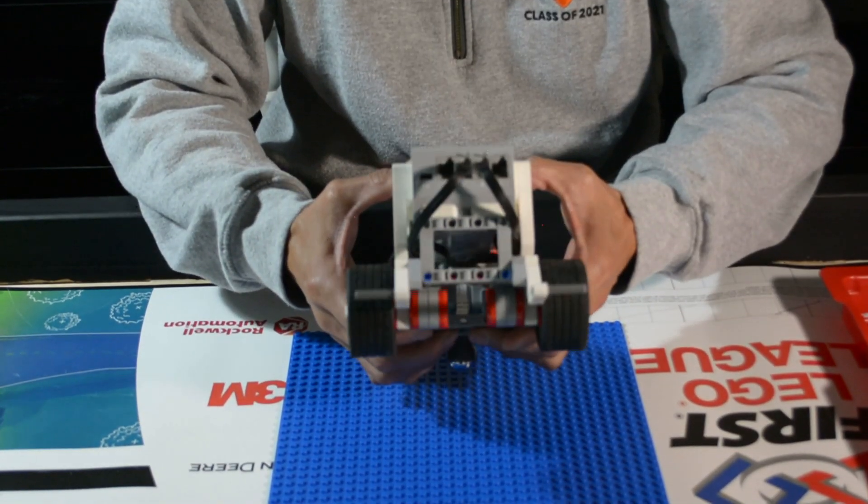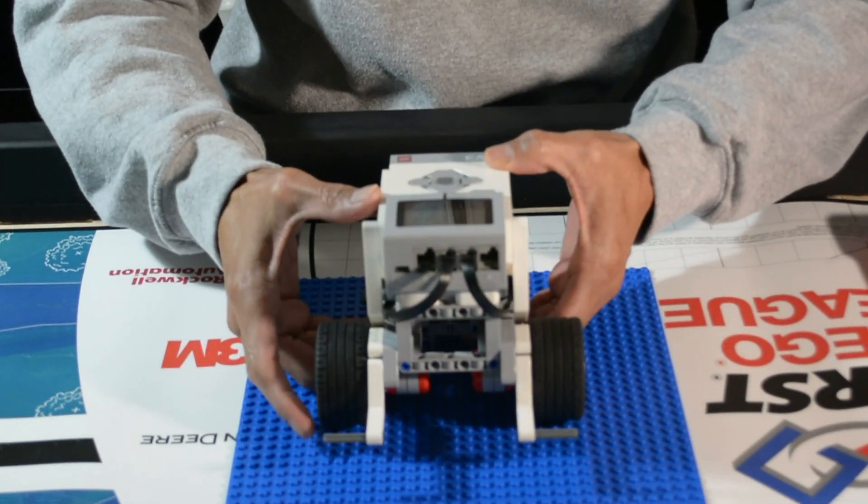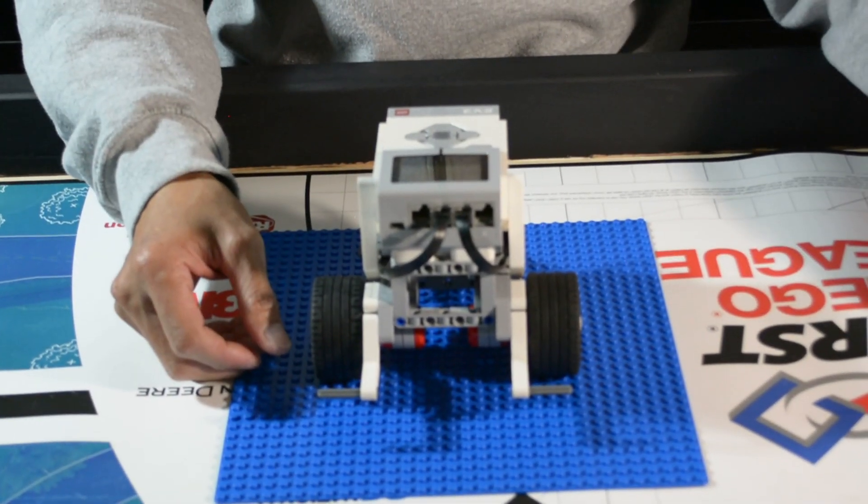In this video we're going to show you how to add the medium motor and different sensors to our driving base. We are also going to build an attachment.